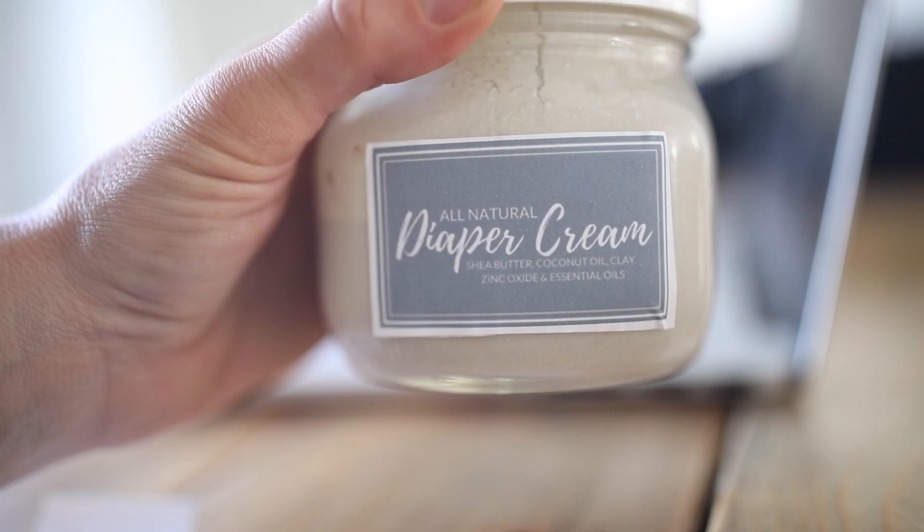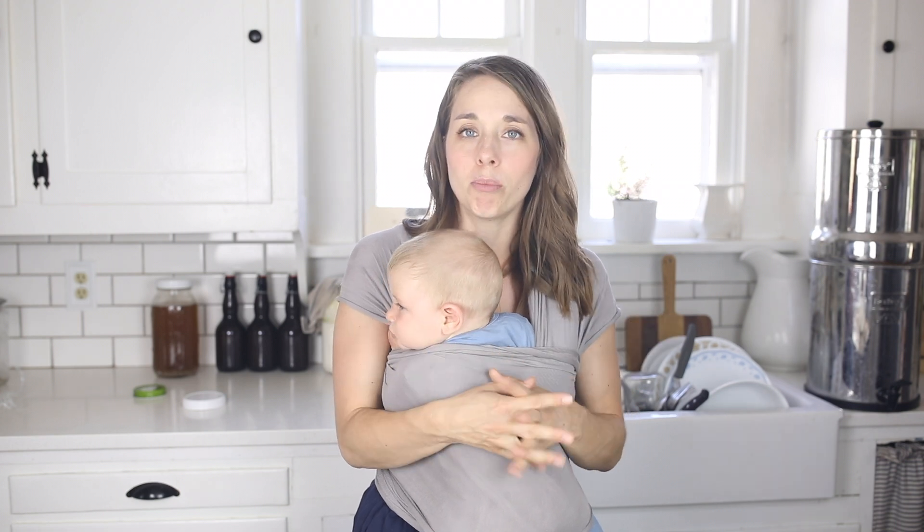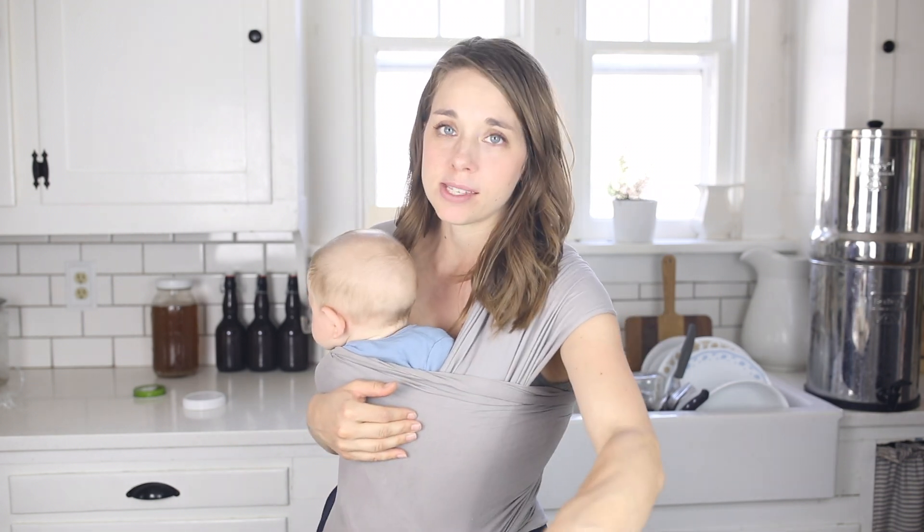What's body butter? What's sunscreen? What is diaper cream in this case? So you can grab that label as well. I also have printables for several other things — I'll leave links below so you can find printables for all your homemade products.